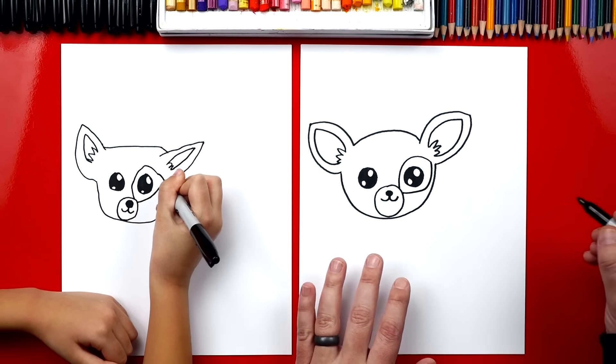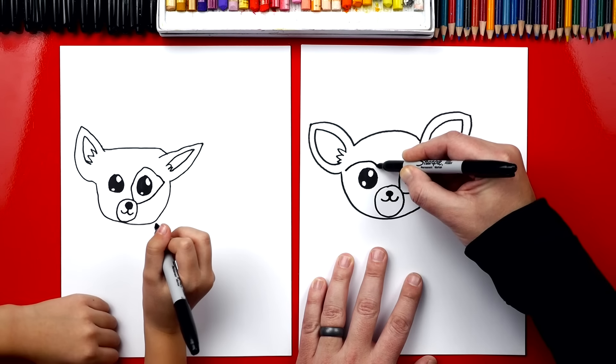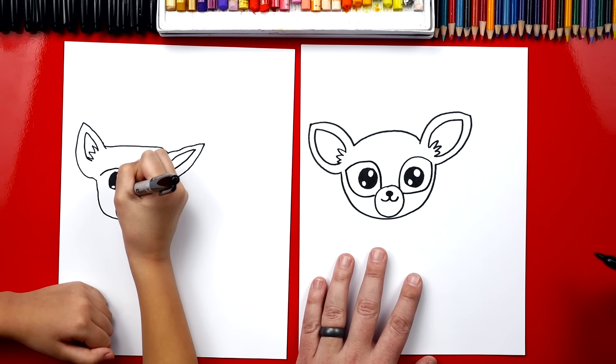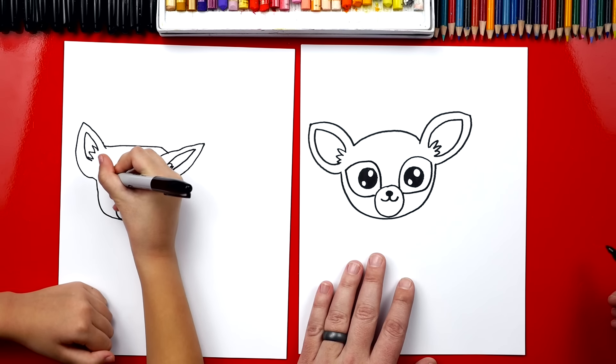We'll do the same thing over here on this side — come around, down, and connect to the nose. Then we'll come back around and connect to the nose again. Cute — good job!